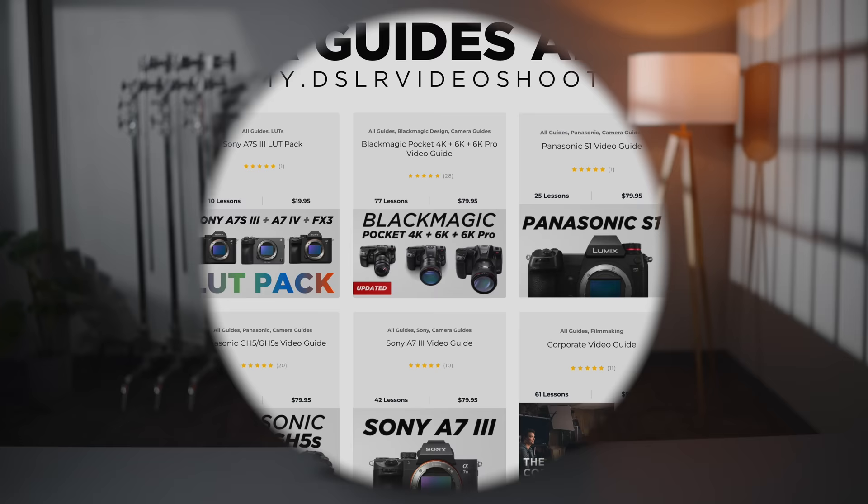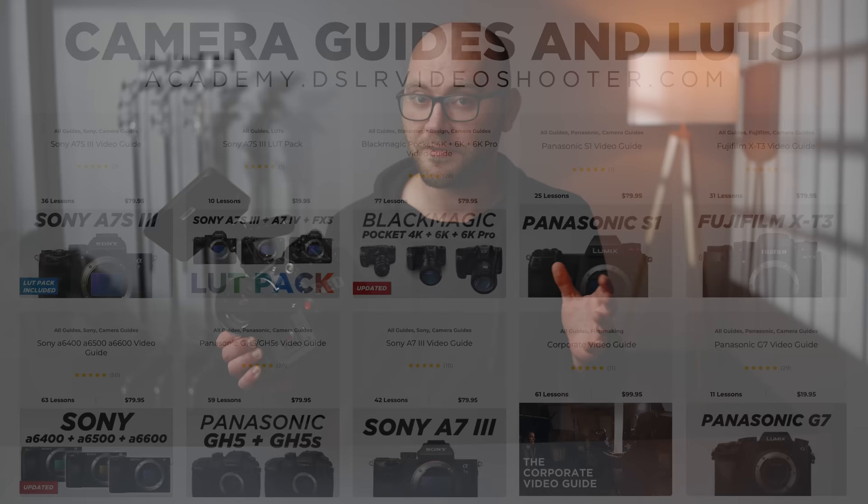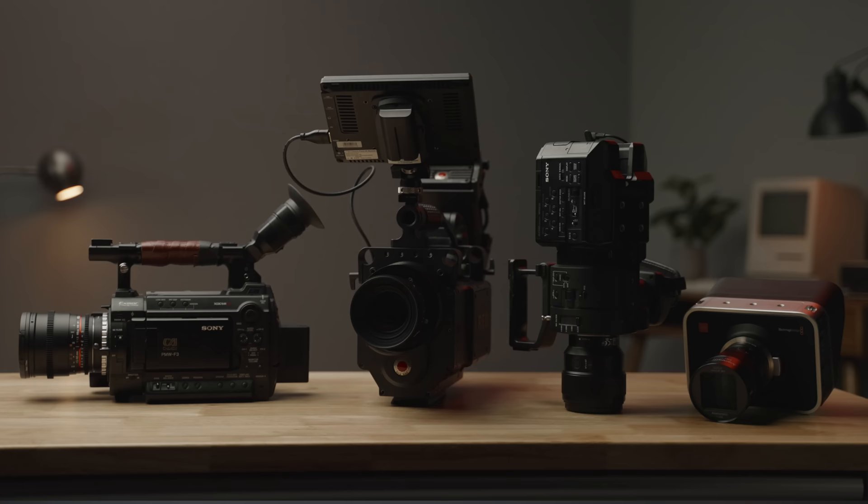This video is not sponsored, but it is supported by those of you who have purchased my camera guides and LUTs. Check the link in the description to learn more, and thank you so much for the support. I've had this camera for a little while and I'm really excited to finally get to reviewing it. If you enjoy these old cinema cameras, I have a whole playlist of these that you can check out and many more planned for the future.